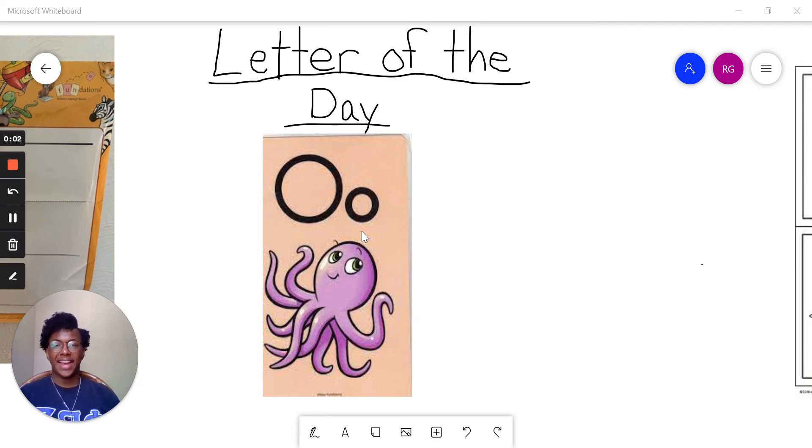Hey friends, in this video we're going to practice writing the letter O. And before we get started, please make sure you have your foundations paper and a pencil because we're going to practice writing our letters.